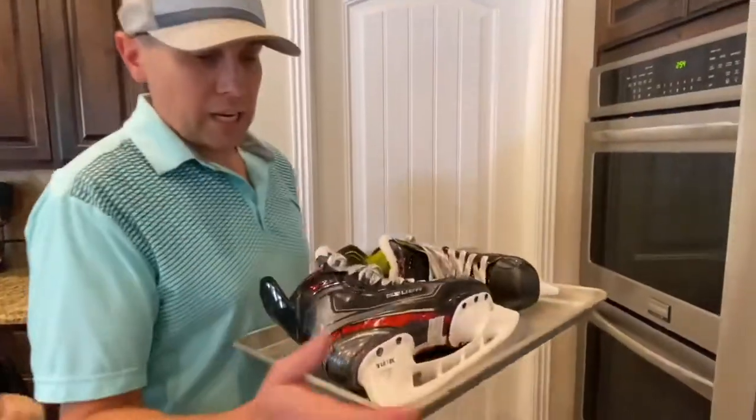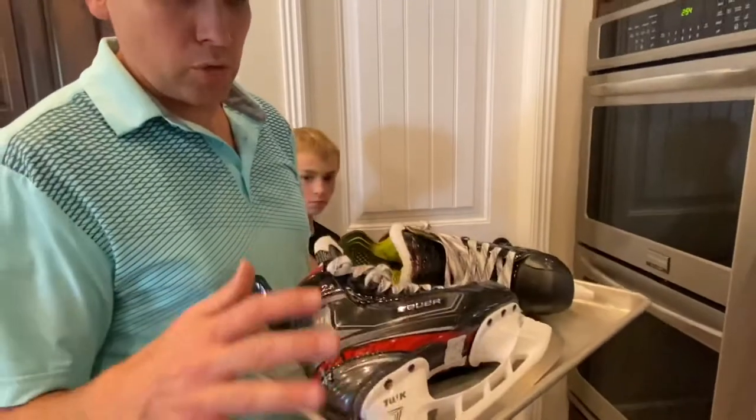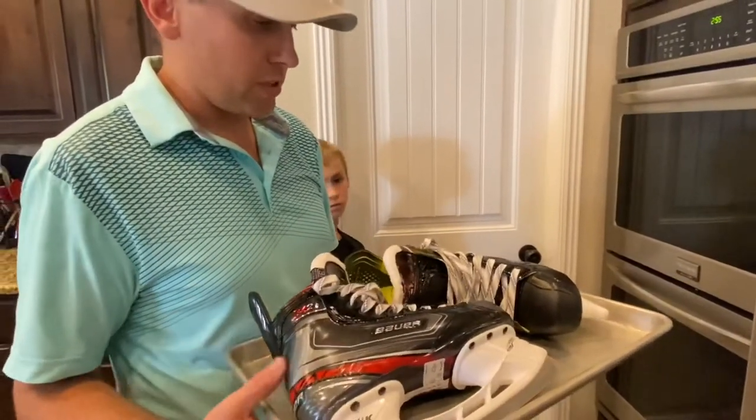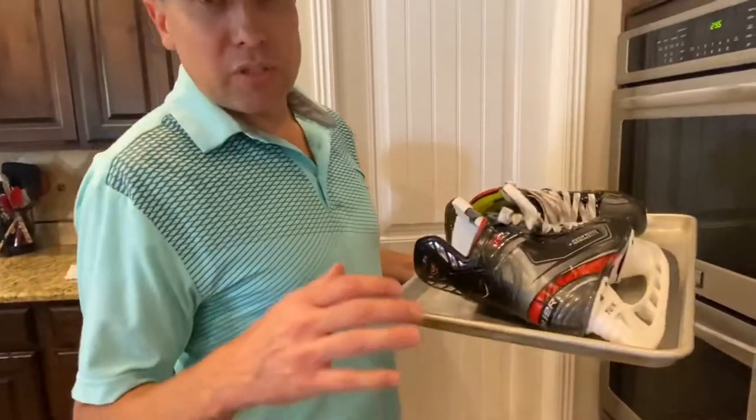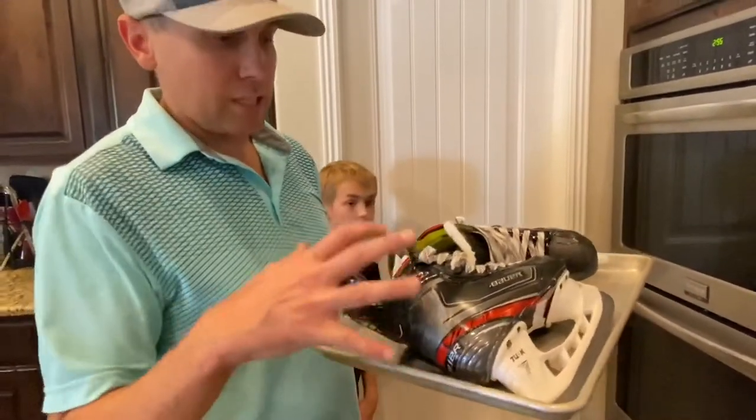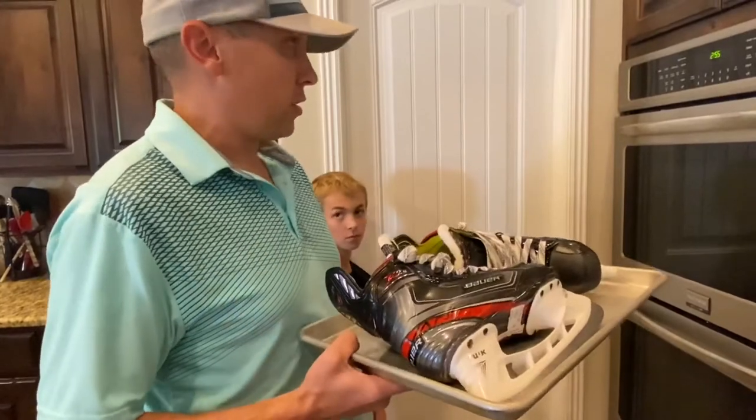You want just a kind of baking sheet — put the skates on there. We're going to do both at the same time; you can do one at a time. We're going to get them in the oven and put them in for about six to eight minutes. After that time we're going to put them on.